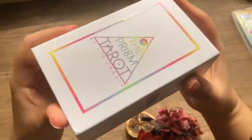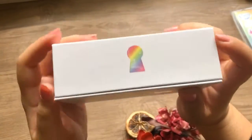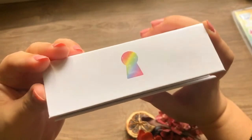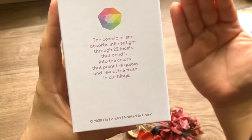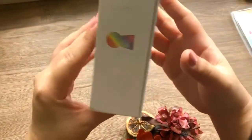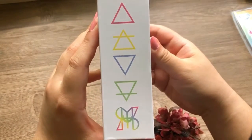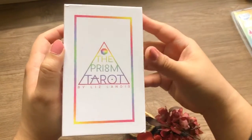That really impressed me. The box is in the shape of a keyhole, and it really does feel like it's unlocking a new world inside. At the back there's a little description: 'The cosmic prism absorbs infinite light through 22 facets.' I adore light — I am a lightworker. I adore colors because I do Reiki, I work with chakras, and colors are very significant and interesting to me.